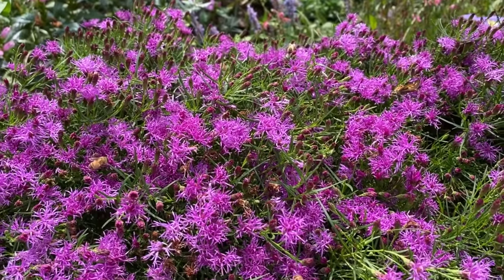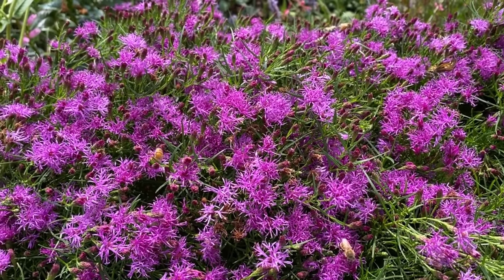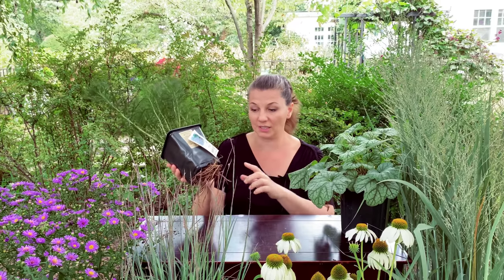I saw a more mature specimen in one of our local gardens and I was blown away by how gorgeous it was — it was covered in bees. This is a huge pollinator plant; bees love it, butterflies love it, and it always looks good. The only thing I would say is that these plants are kind of hard to divide if you decide to get them out of the ground and make divisions. A lot of native plants have very large root systems, which actually helps them to be a little bit more drought tolerant.